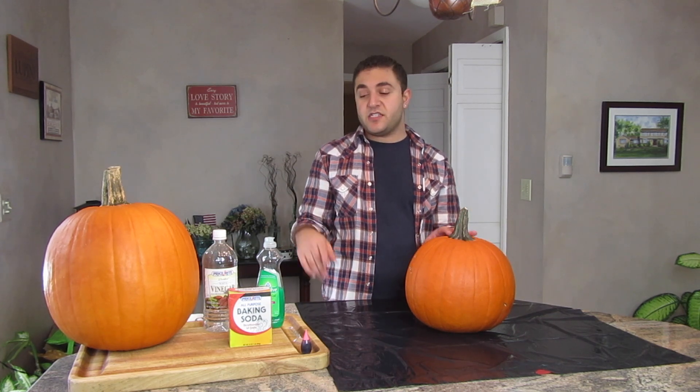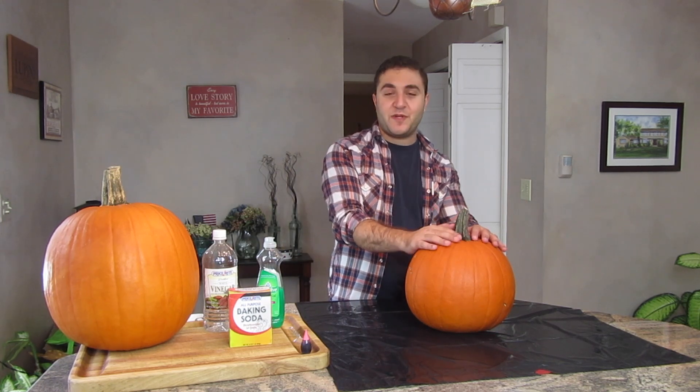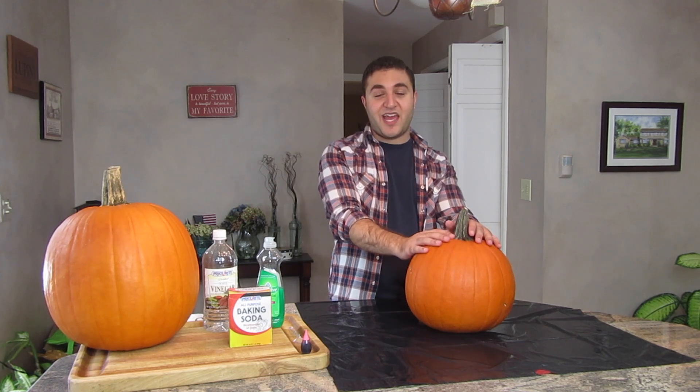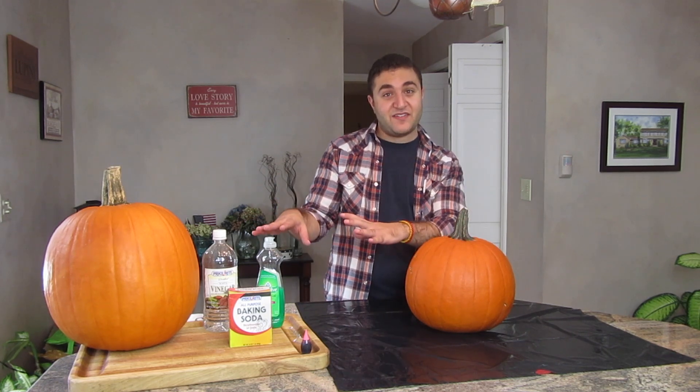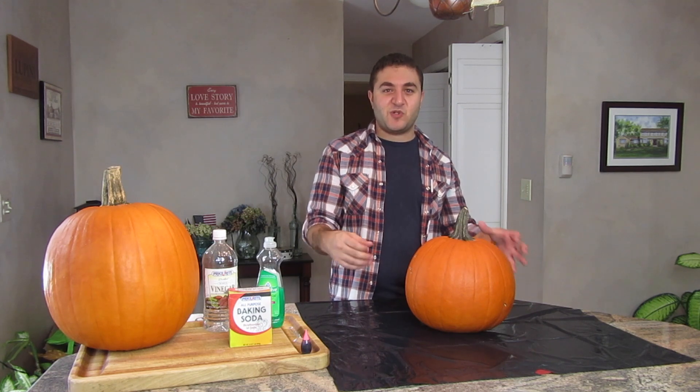All you're going to need to do this fun experiment is a pumpkin, some dish soap, some white vinegar, baking soda, food coloring of your choice, a spoon to mix it up, a cup, and some warm water. Basically this experiment is going to be so much fun because you get to carve the pumpkin any kind of face you want and then you mix all this stuff together and it kind of explodes with this oozy mess, so it looks like the pumpkin is just busting at the seams or throwing up, whatever face you make.